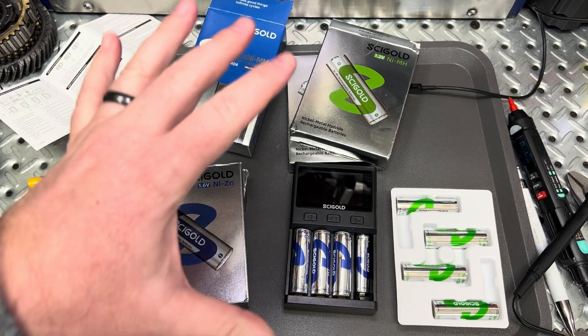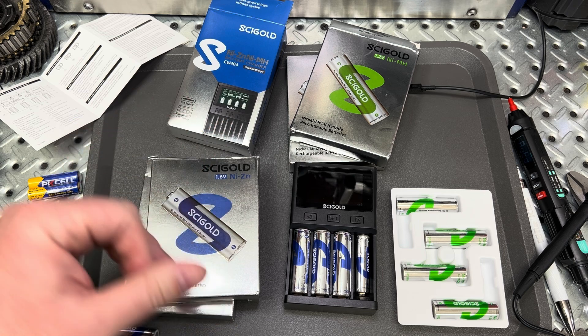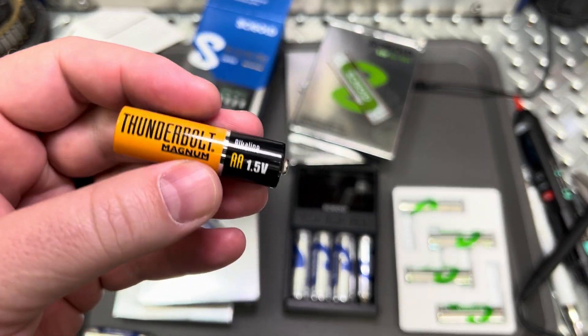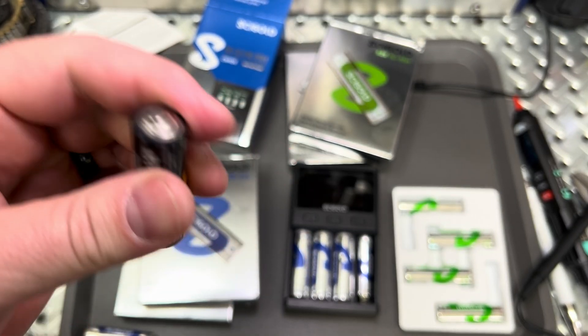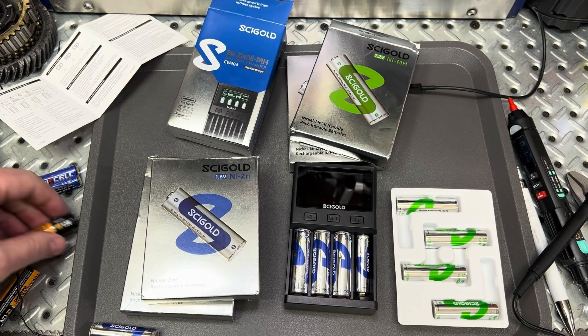Welcome to this battery episode. We're going to do something a little bit different today. We've got some batteries here that are different types from the rechargeable batteries. Many of you guys are used to running your alkaline batteries, which have a nominal voltage of 1.5 volts. These are great batteries — easy to use, easy to throw away, easy to move on from.